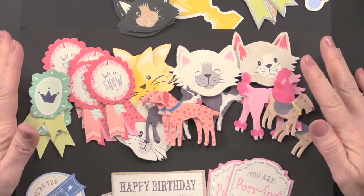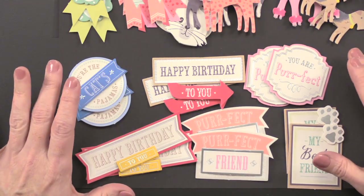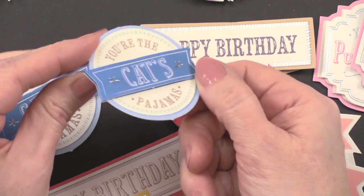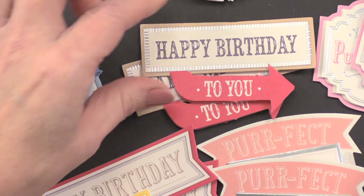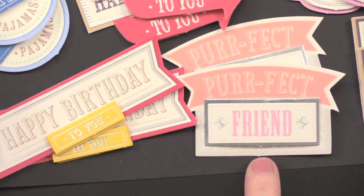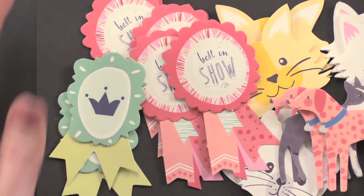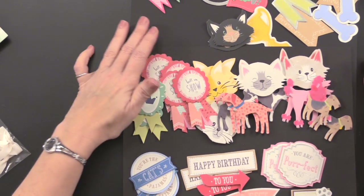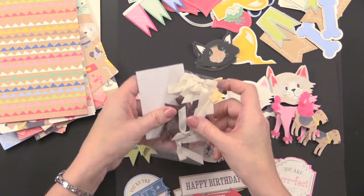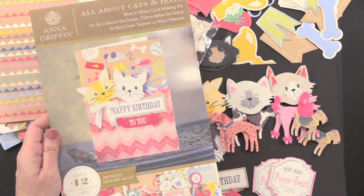The 3D stickers are self-adhesive — you just peel off the back. And then you've got 12 sentiment stickers, and each one of these is 3D, foam taped on top of each other for a little bit of extra dimension without adding much thickness to your card. Sentiments include 'You're the cat's pajamas,' 'Happy birthday to you,' 'You are purrfect,' 'My best friend,' 'Perfect friend.' So lots of different uses for these. In total you have 24 3D stickers, 24 die cuts, 12 sentiment stickers, layers, cards, envelopes, bows, and foam tape — a lot to play with. Anna Griffin really has given you a lot to play with in this Best in Show card kit.